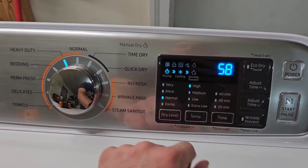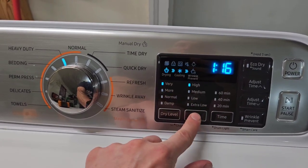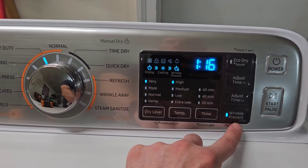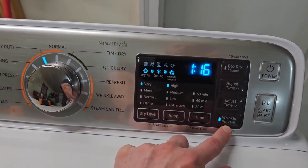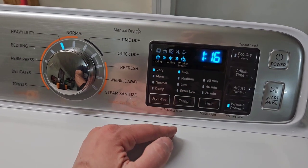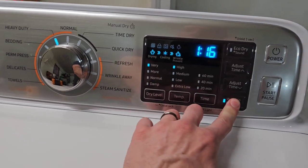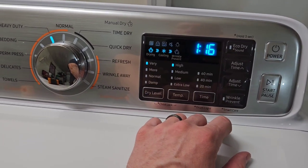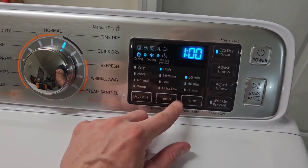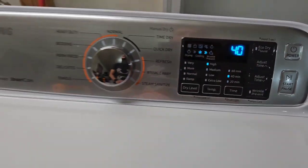If you go to Heavy Duty, it automatically turns Eco Drive off. You can also adjust to 'More Dry,' which just adds more time. You can turn on Wrinkle Prevent — what that does is at the end of the cycle it runs for an additional 60 minutes in 10-minute intervals, 10 minutes on and 10 minutes off, giving you a whole extra hour to get back to the load and fold it before the wrinkles set in. So I'm going to go to Time Drive on high heat, turn Eco Drive off, and push Start.